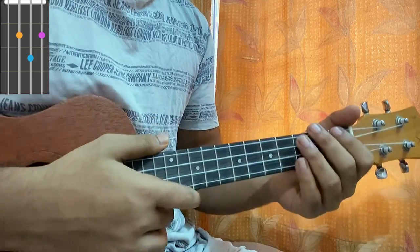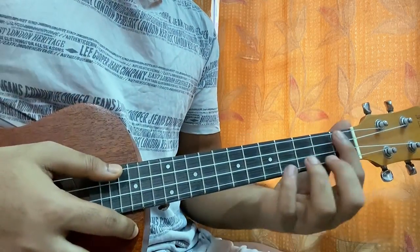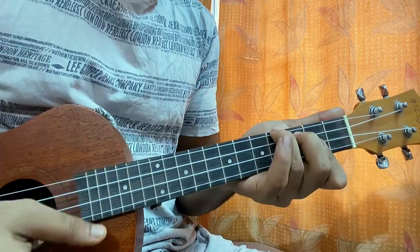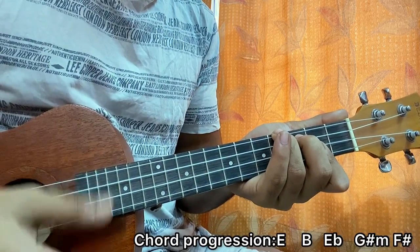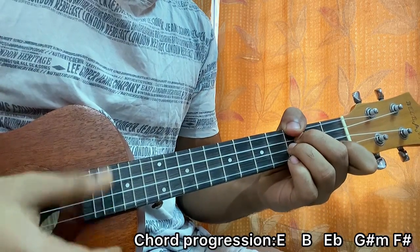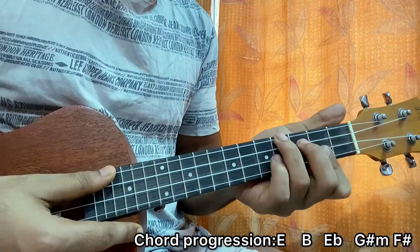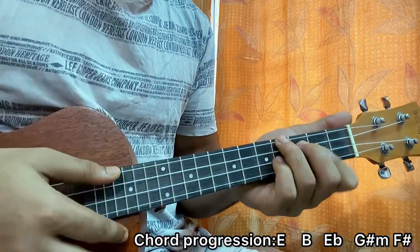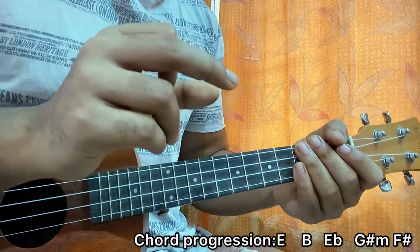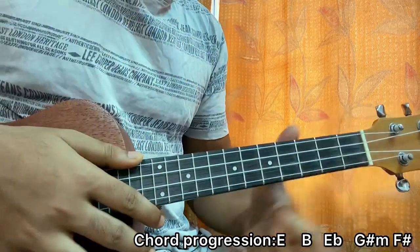These are the chords you need for the whole song. Let's dive into the chord progression. It starts off with E, then B, then goes to E flat, then G sharp minor, and then F sharp major. The last two chords are in a single bar — you might get that by hearing it.